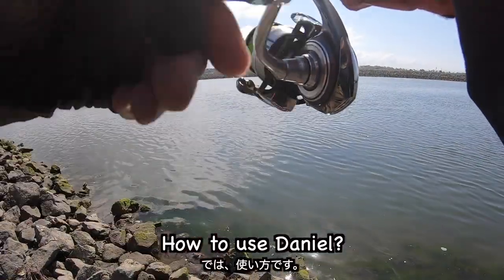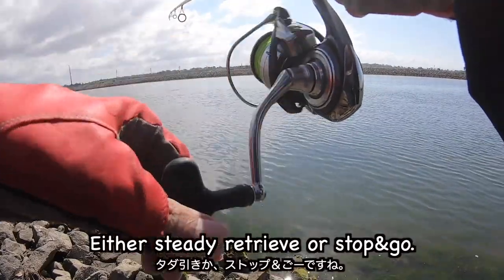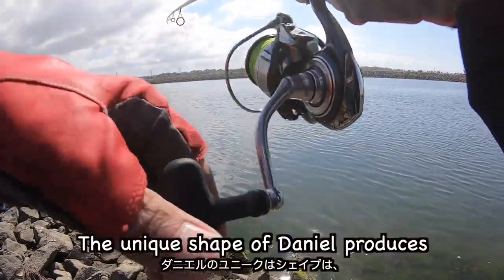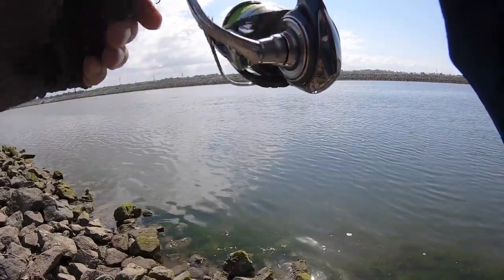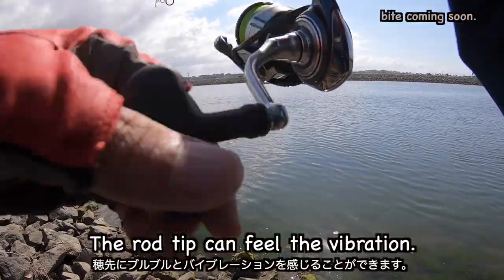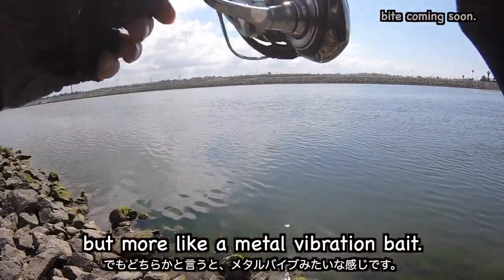How to use the Daniel? No rod actions needed. Either steady retrieve or stop-and-go — the unique shape of Daniel produces a good wobbling action. The rod tip can feel the vibration. It's kind of a metal jig, but more like a metal vibration bait.